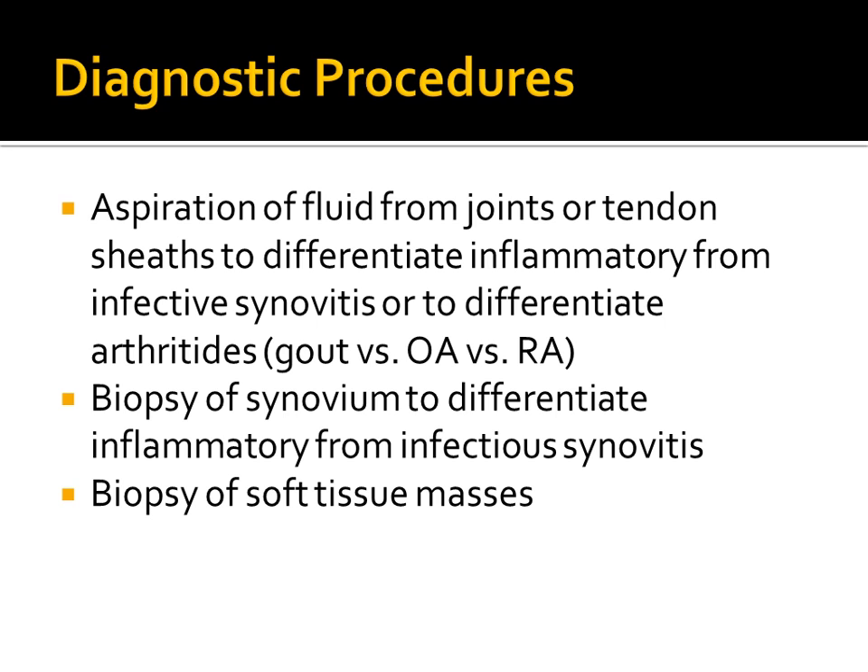Several diagnostic procedures are useful in the finger and thumb: aspiration of fluids from joints or tendon sheaths, biopsy of synovium, and biopsy of soft tissue masses.